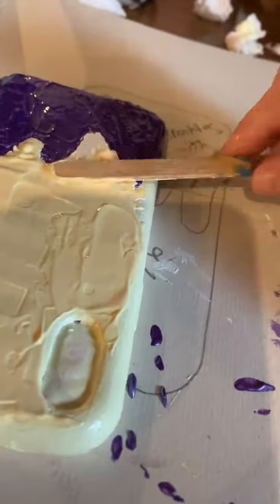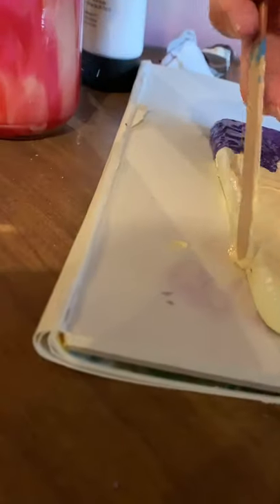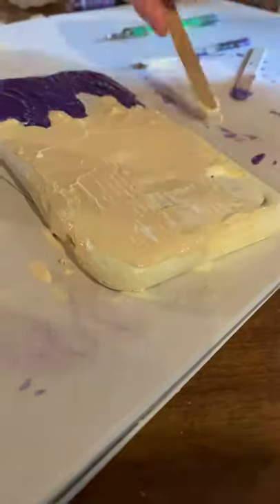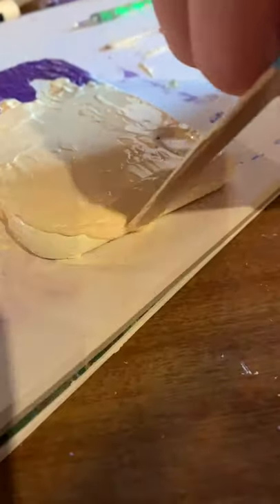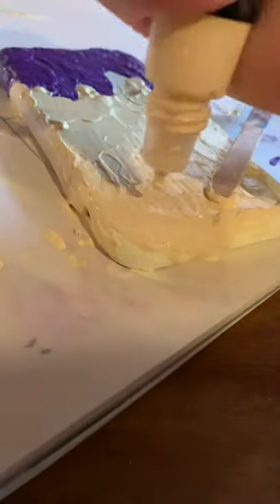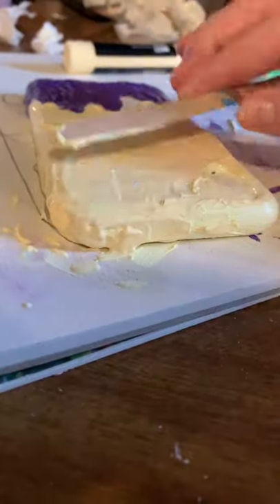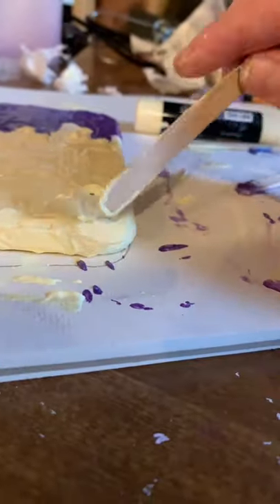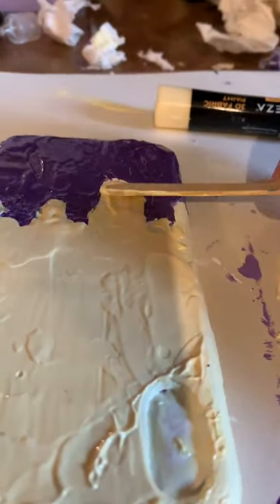It was fine, it was perfectly fine — I should have just left it like that. I have no words. Why? That's all I can say. Watching this footage back, it hurts. I went through all this trouble and it looked horrible. I don't know why I spent so long filming myself putting paint on a phone case.